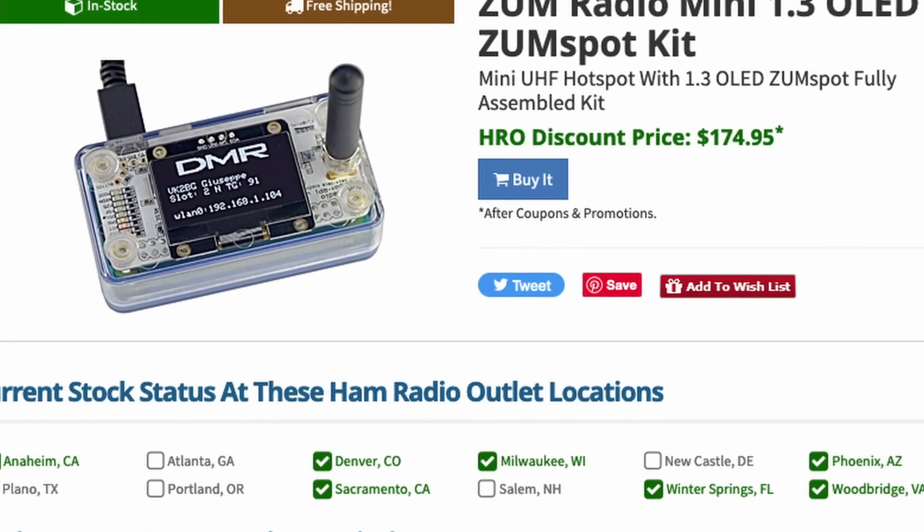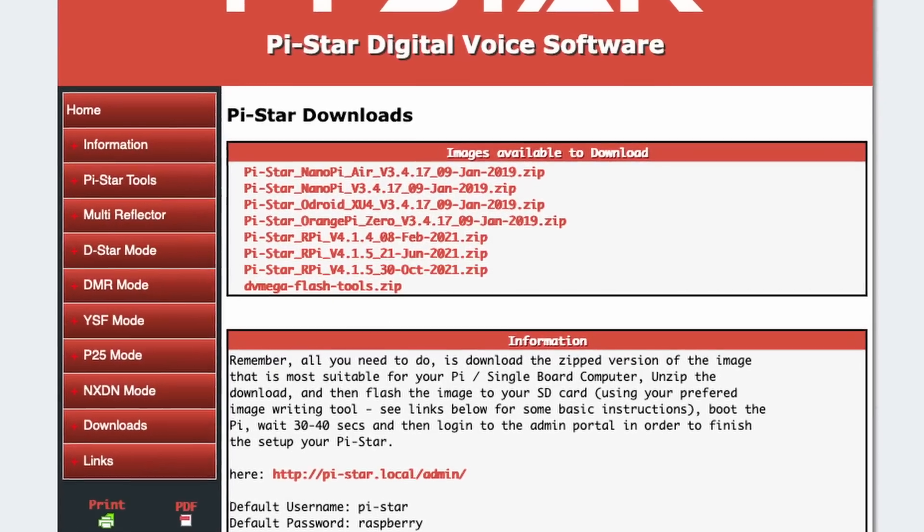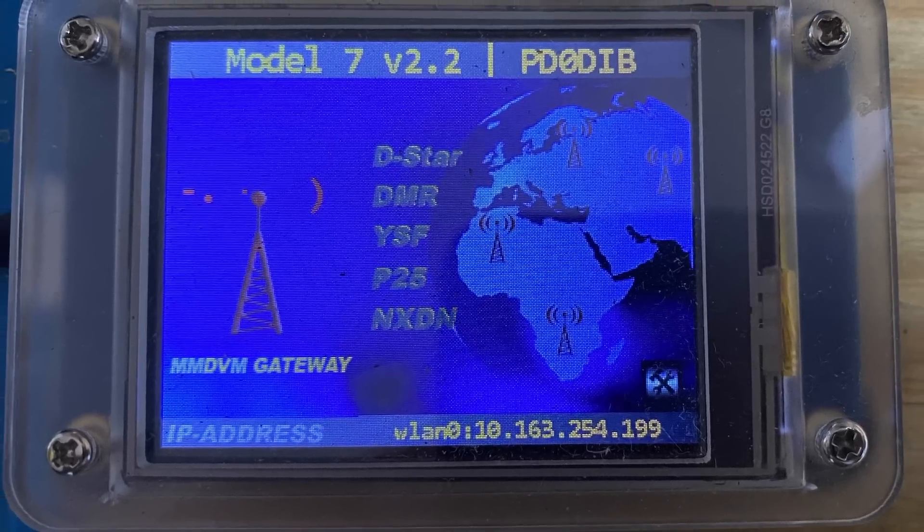For bonus projects, first up is an MMDVM. You can buy these off the shelf or build them from parts — all the code is open source and freely available. You'll need to pick up a hat to go on top of the Raspberry Pi, and which Pi you're starting with will dictate which hat you buy. It's a fantastic project if you're interested in Yaesu System Fusion, D-STAR, or DMR — it allows you to get on the air with those modes using just your HT to talk to the hotspot. I leave mine in the shack, but some guys put these in their car and tether them to their mobile phone's hotspot while traveling.